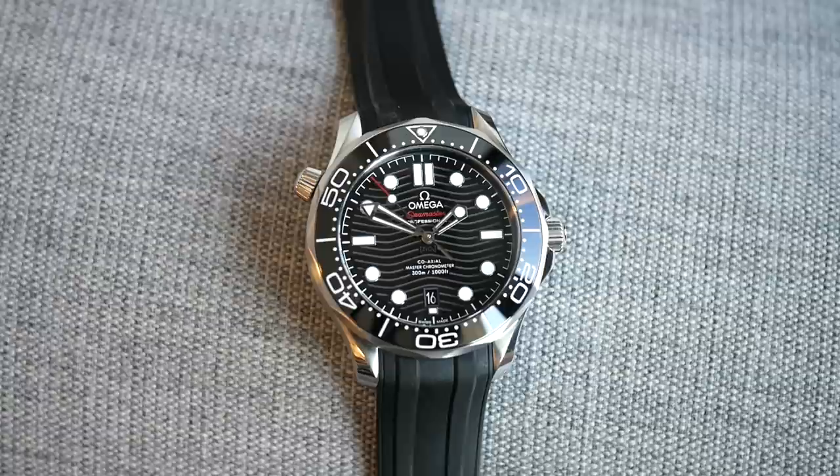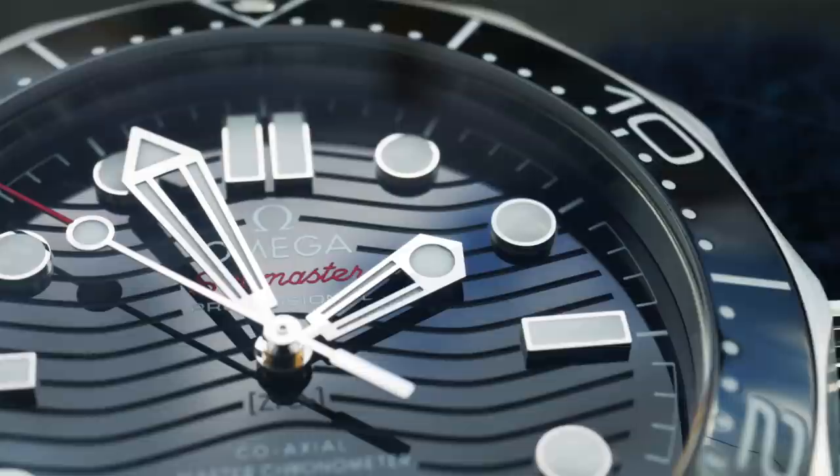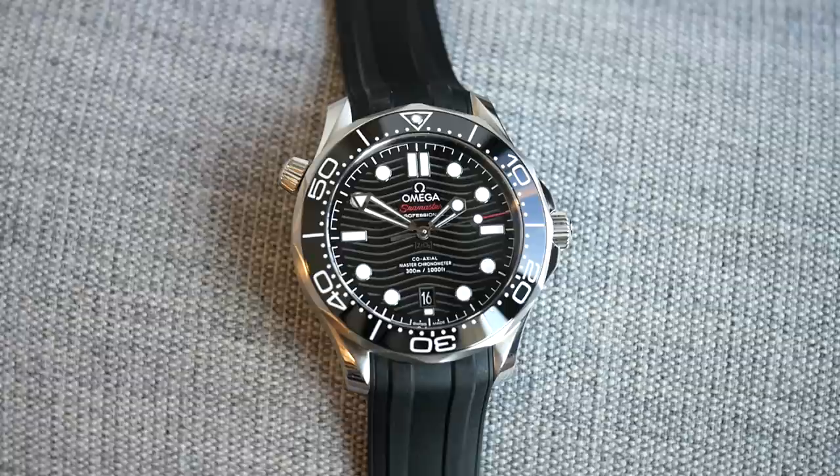There's one thing I want to pull it up for, and that is the loom. There's nothing wrong with the loom on the hour markers, but on those hands it's weak. Sorry Omega, the handset is very cool, but in the dark I'd rather have just solid loom hands. My Seiko gets that right for a tenth of the price.